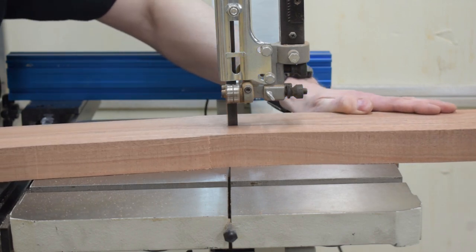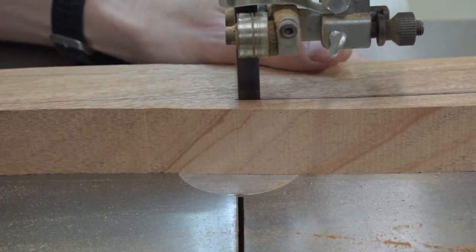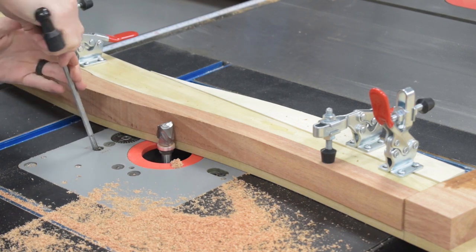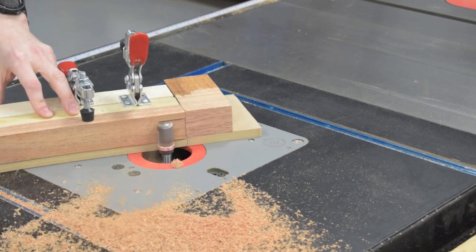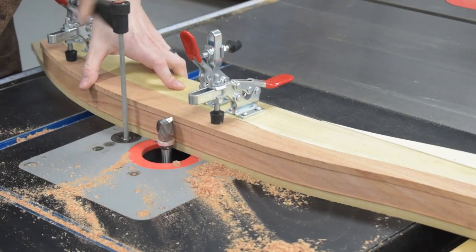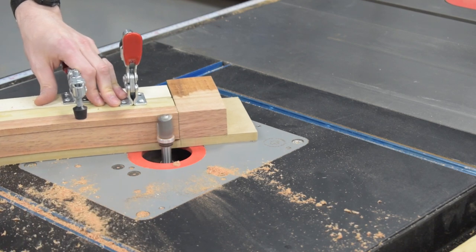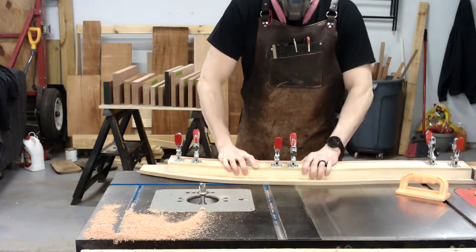My routing template isn't quite tall enough to do all my routing in one pass, which is fine. I can still get the profile routed to the template by taking two passes on each side. This slows me down a little but is probably safer, especially since I have to do a couple of sections of uphill routing on each side of the leg. After the first pass I simply raise my bit to be slightly higher than the leg and take a second pass to remove the leftover material. After the first side is done I move the leg to the other side of the template, lower the bit, and repeat the process — rinse and repeat for all 12 legs.